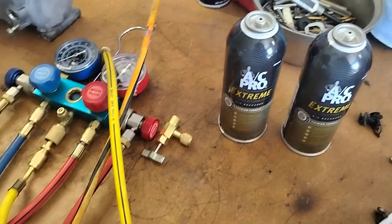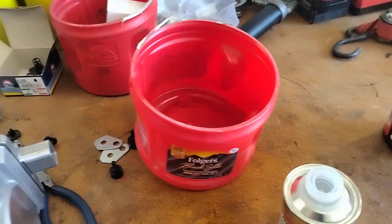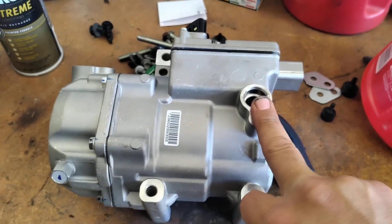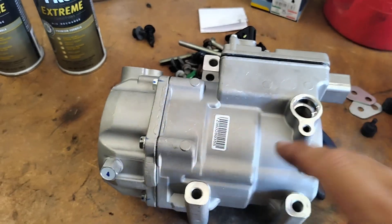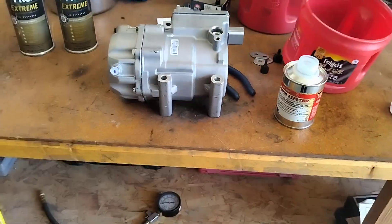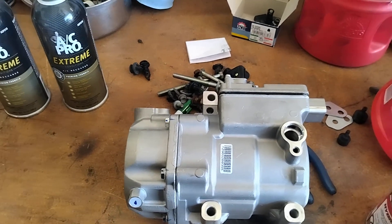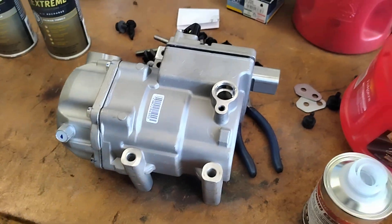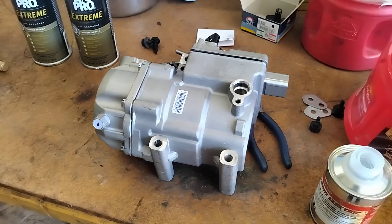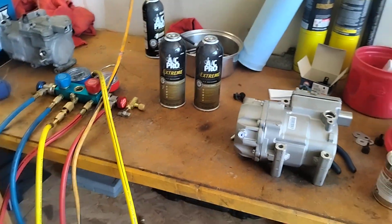Just a few tips and tricks before you install: make sure you have the right freon and the right PAG oil, and double-check to see if you need to add PAG oil. If you find that it does have oil in it, it's always better to drain that out and add your own according to manufacturer specifications. Alright guys, I'm going to get moved forward with this job — next I'll show you the system completely installed. Definitely hit that like and subscribe button, shoot questions in the comment section. This is Matthew your friendly neighborhood technician signing off.